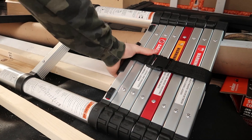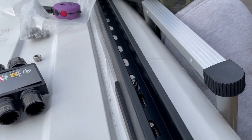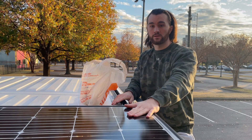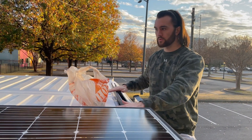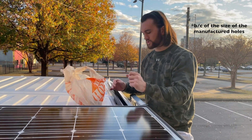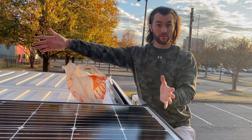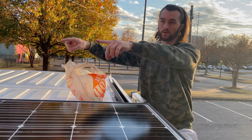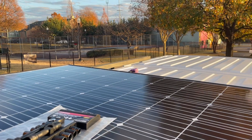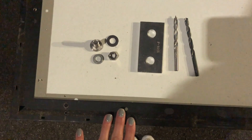Day two of roof rack and solar panel mounting. We got our roof rails up — we ended up needing bigger washers because of the holes we drilled — but we got it mounted and bolted down. Now we have our solar panel sitting where it's going to be, symmetrical on both sides. We just finished marking where we need to drill the holes on all four ends, so we'll take it back down and get those holes drilled.